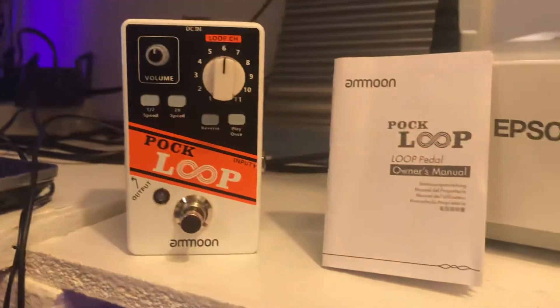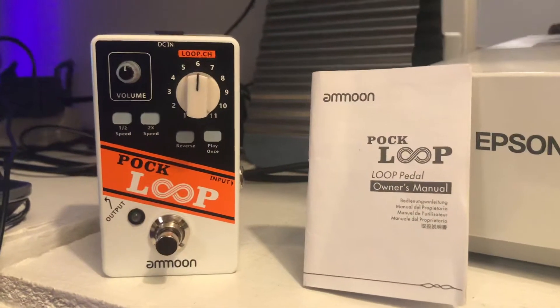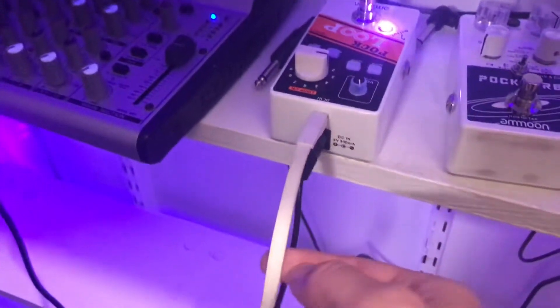So I've had a lot of people talk about how difficult it is — it won't connect, nothing they do is working. The biggest problem you're having, and I read this in the manual — it took a while to find it — is the micro USB cable you're using.